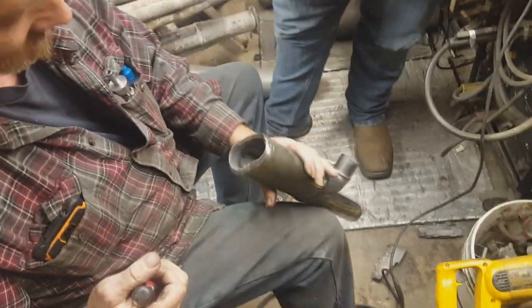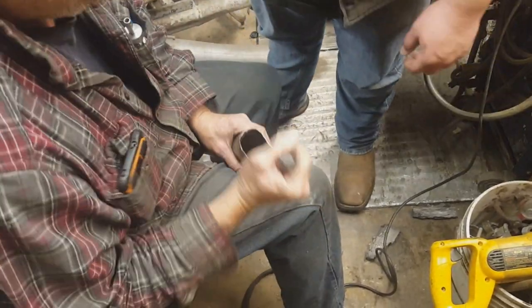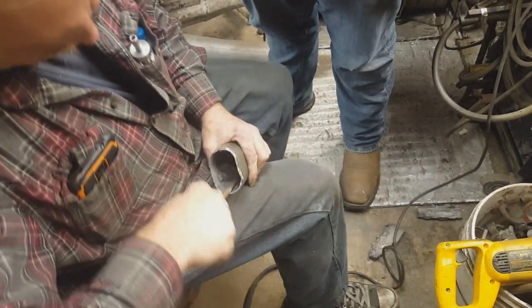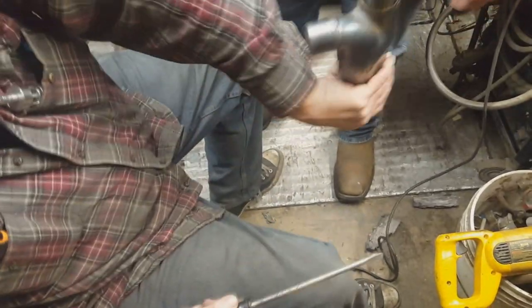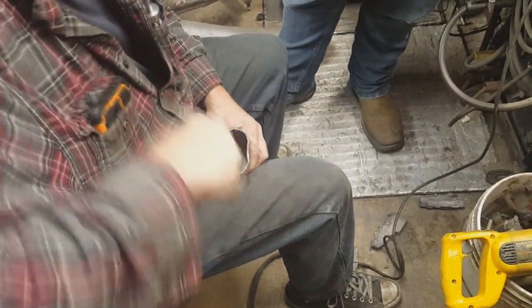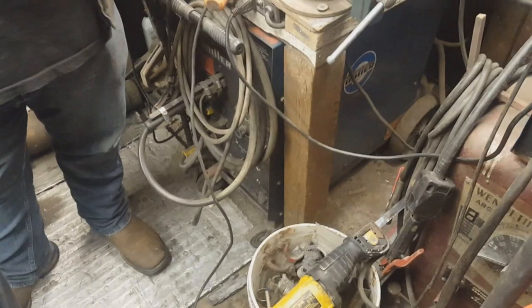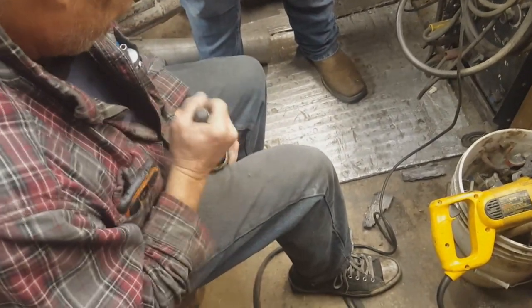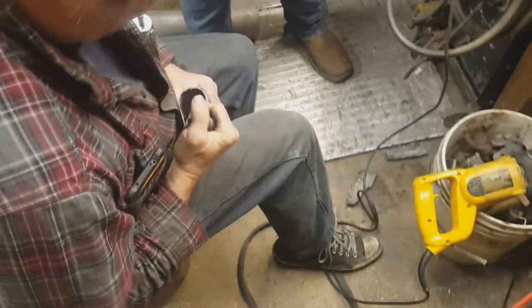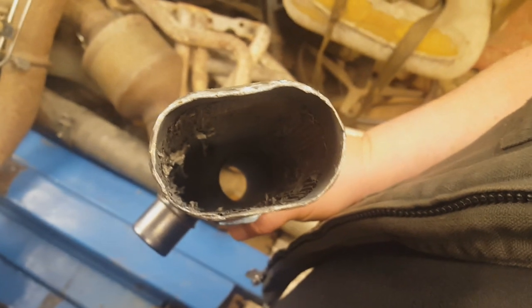So basically what we did was: with that hole there, we stuck the Sawzall in, cut it in there a couple different ways, and now we're just prying the remnants out after we beat it down with the pry bar. All of it's gone — a little cleanup and it'll be good to go.